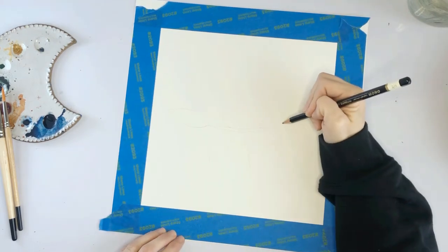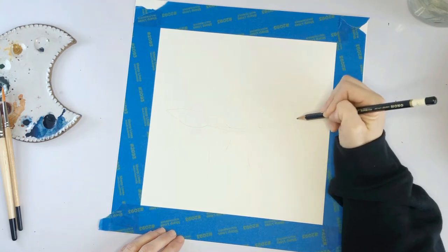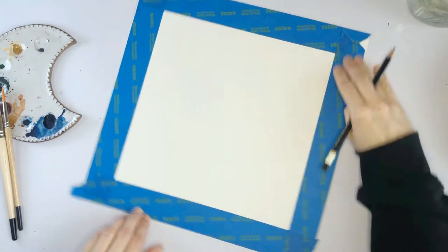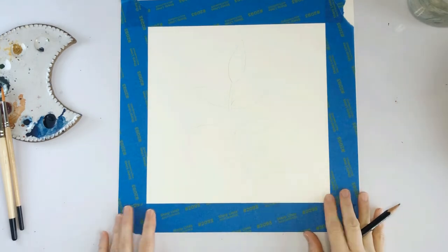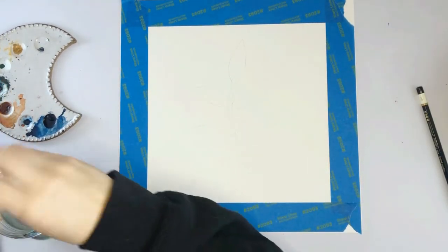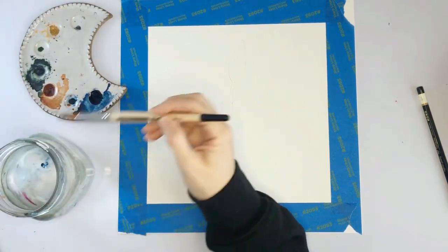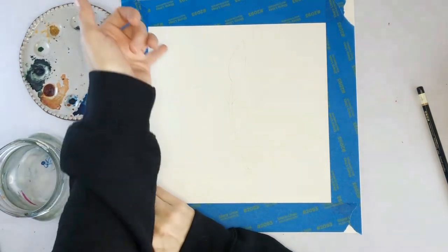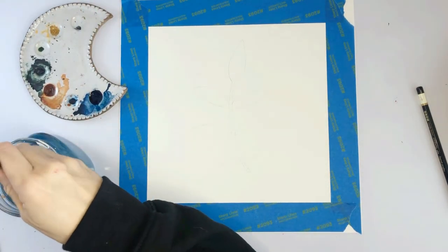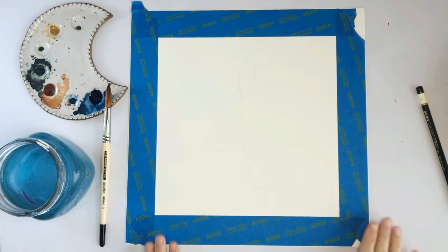Do some little smaller ones down here as well. So we have that. Now we're going to get your larger brush, your water, and your blue. We're going to be working from the outside in. Go ahead and wake up your blue and we'll get start painting.